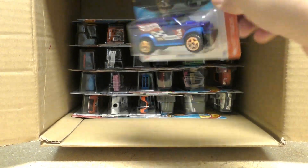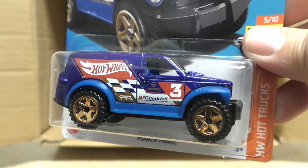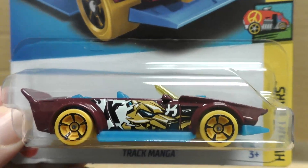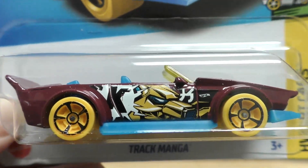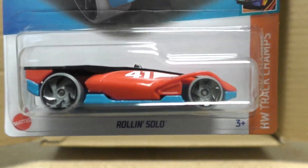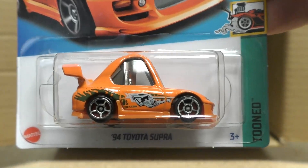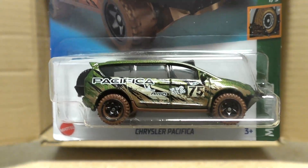Brick and Motor in green from the Brick Ride series — that's a whole series now, used to just be like one car. Here's the Power Panel from the Hot Wheels Hot Truck series. There's the Track Manga from the Art Car series — new color on this one, previously released this year, with some manga-type art. There's the Rolling Solo, and we get a second Supra — very nice. Chrysler Pacifica in green.